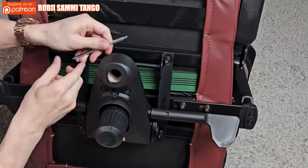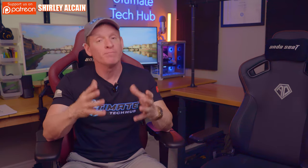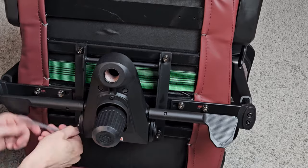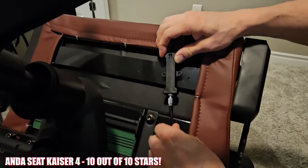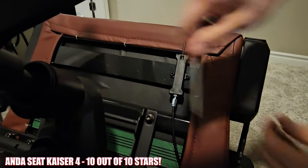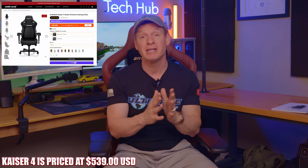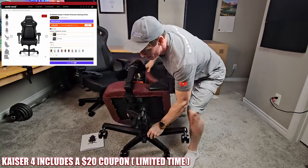This is a premium gaming chair, so you will pay a little bit more than some off-brand gaming chairs from Sam's Club or Costco — and those chairs won't last very long, I guarantee it. This chair will last for years because it's well-built and made with high-quality material. I give it a 10 out of 10. There are zero downsides or issues with the Kaeser 4 gaming chair — it's just about perfect. The Andesit Kaeser 4 gaming chair is priced at $539, and there's currently a $20 coupon code bringing it down to $519.